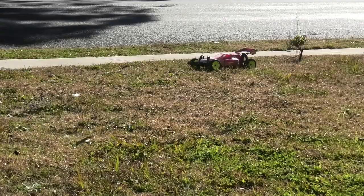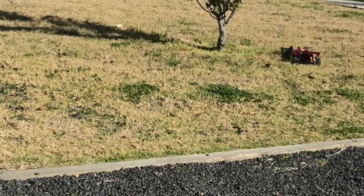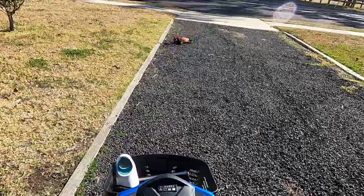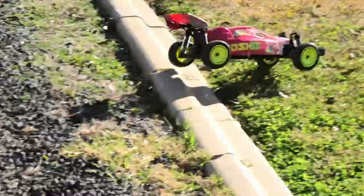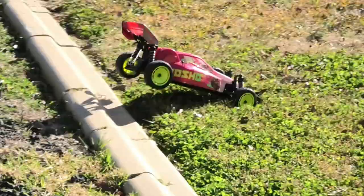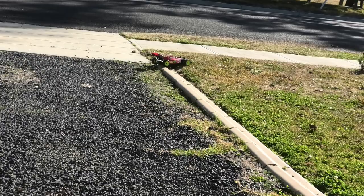That was some good air! I'm staggered at how much it is struggling in that grass. Well, it's not really struggling — the wheels are just spinning. Should have put a taco on it mate.